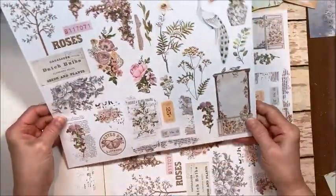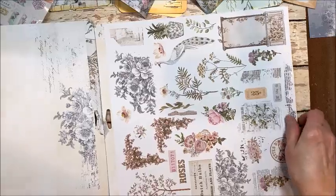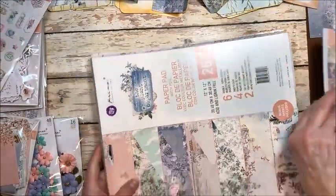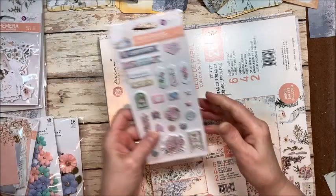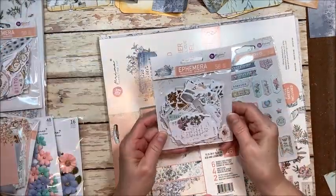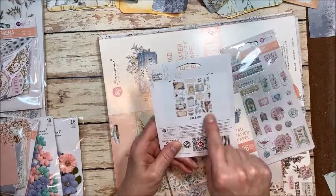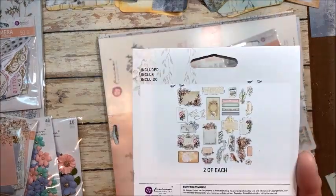And then there's this wonderful cut-apart page. I have the 6x6. And then I have the puffy stickers, which I've never used before, so that will be fun. I have the ephemera pack, which is gold foiled and has two of each of these designs.